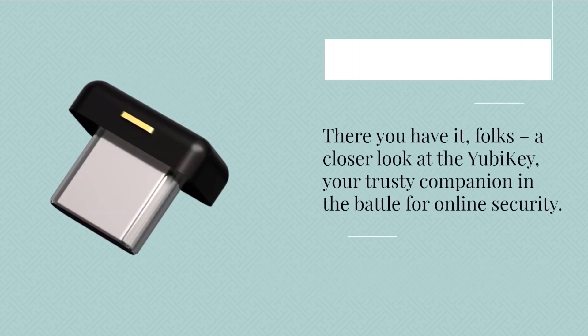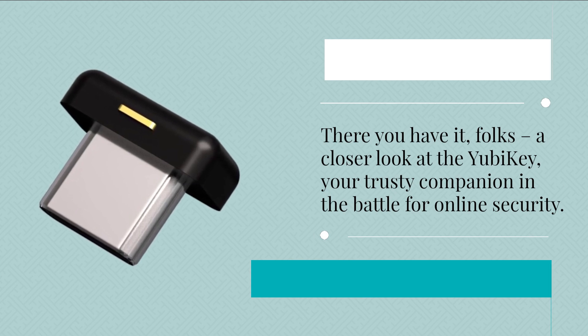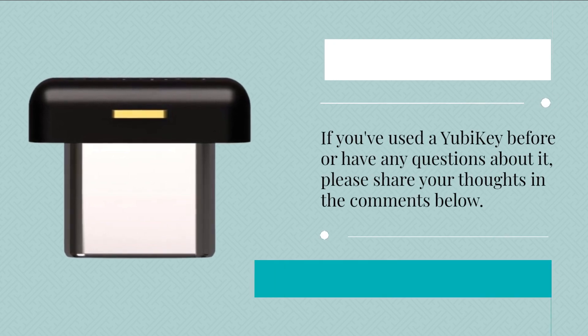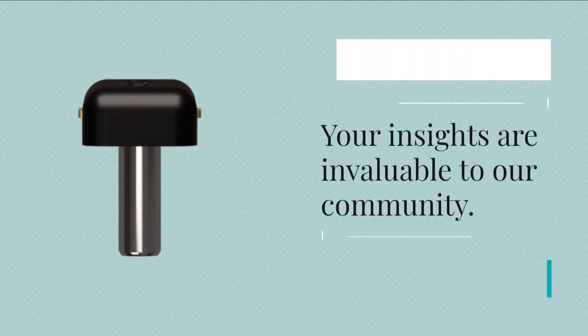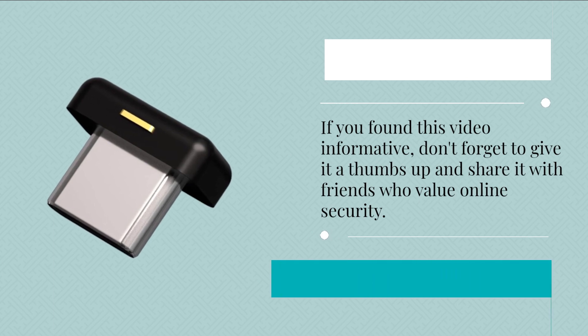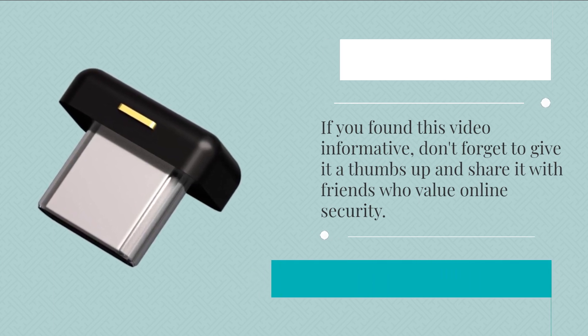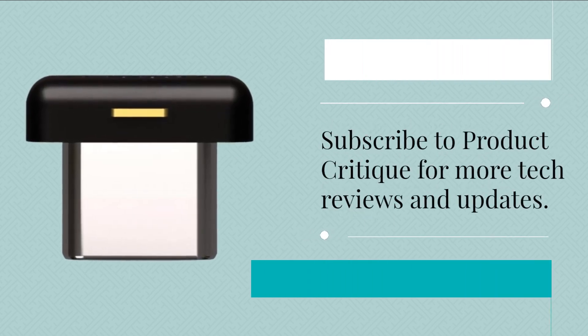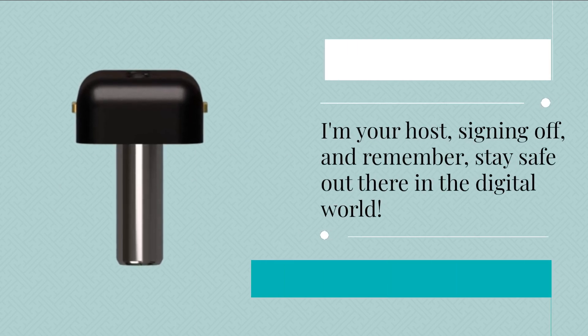There you have it, folks — a closer look at the YubiKey, your trusty companion in the battle for online security. If you've used a YubiKey before or have any questions about it, please share your thoughts in the comments below. Your insights are invaluable to our community. If you found this video informative, don't forget to give it a thumbs up and share it with friends who value online security. Subscribe to Product Critique for more tech reviews and updates. I'm your host, signing off — stay safe out there in the digital world.